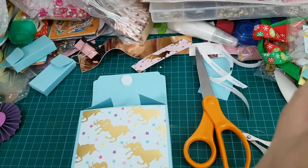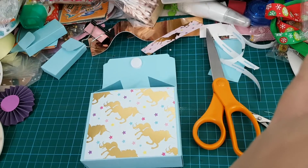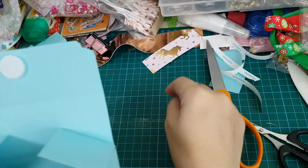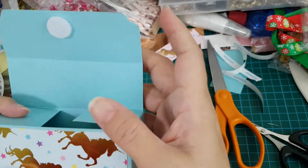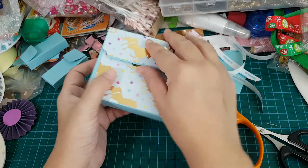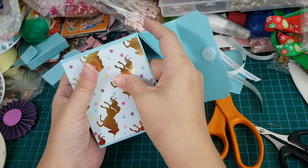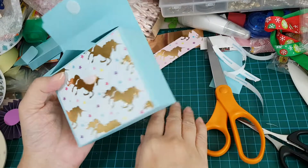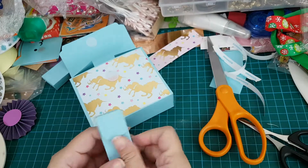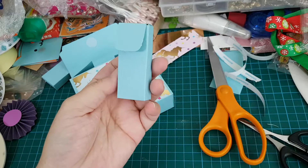I see my camera also moves when it's not supposed to. Stay, stay. Remove the backing and close. And I press this down. Now to add the sides — the pockets. Now, if you feel that this is too plain, you can always add something to it.